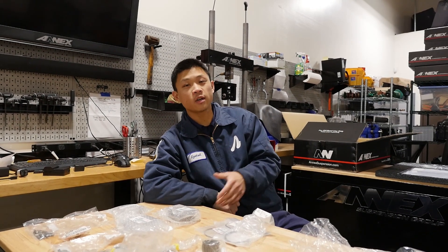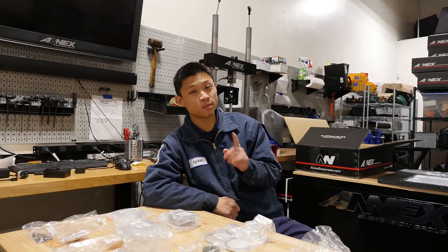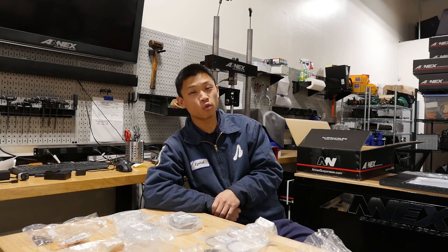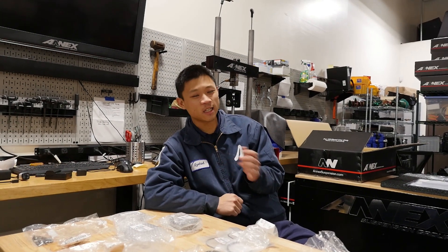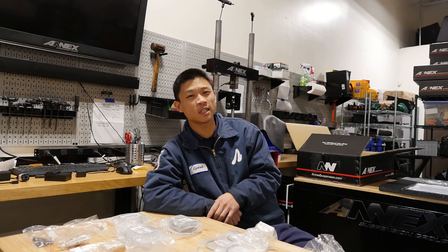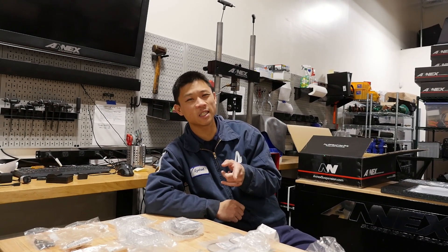Thanks for watching — I know this video is long overdue. Remember to like, subscribe, and leave a comment. If you'd like to support the YouTube channel or support me in general, make sure to visit cmautohouse.com and pick up some stickers. Thanks again, you guys.